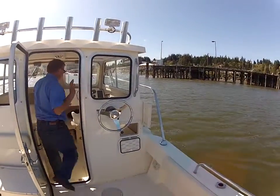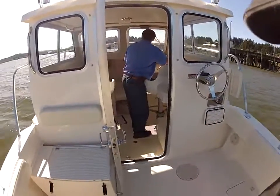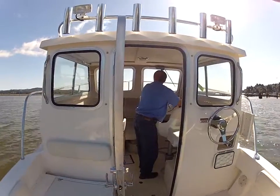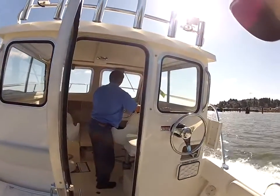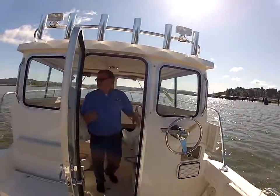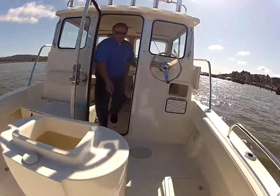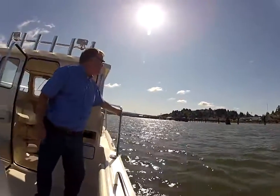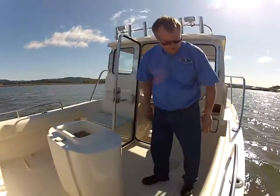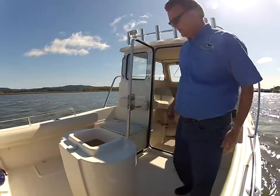I'm going to go ahead and steer the boat over here to demonstrate this for you. It's a little walk-around. It's got nice stainless steel rails around the bow, and we've also got stainless steel rails around the cockpit area with nice cushioned sides for landing fish — so a nice little guy like me doesn't bang his chin.